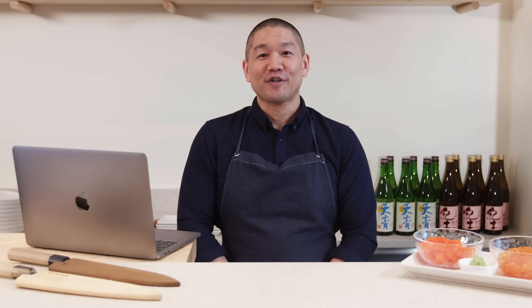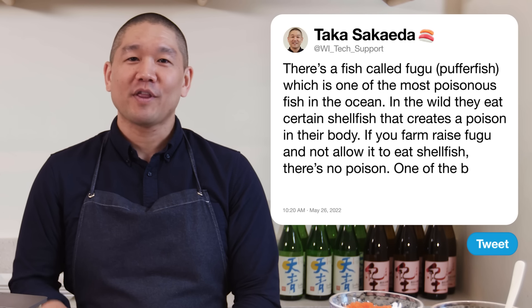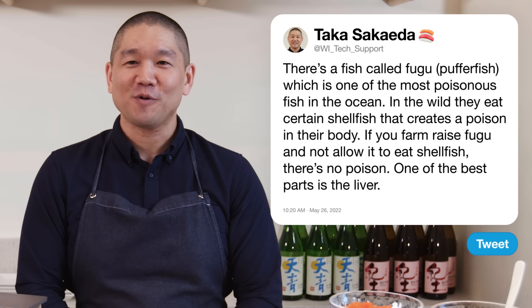If you take that same fish and farm-raise it without allowing it to eat certain shellfish, no poison is created in the fish. So you're able to eat the entire fish. From one of these farm-raised fugu, one of the best parts is the liver. Fugu liver in a roll with shiso leaf and ume paste is one of my favorite rolls.